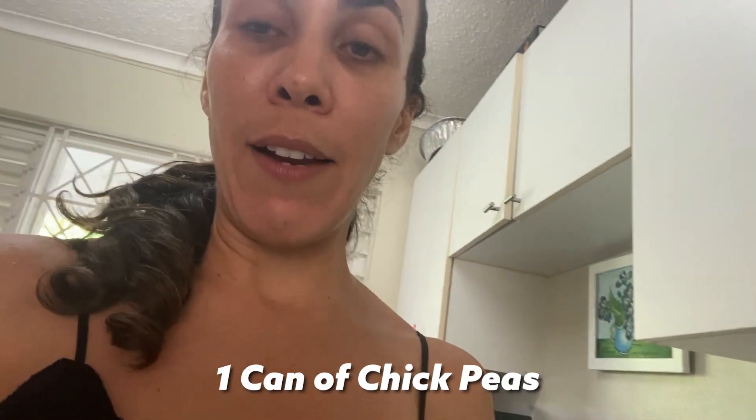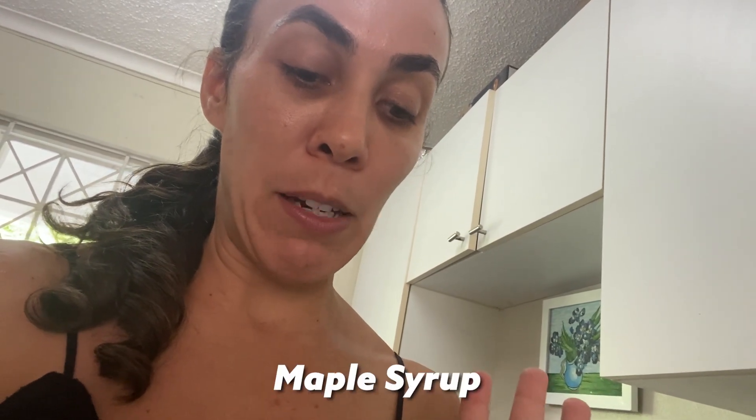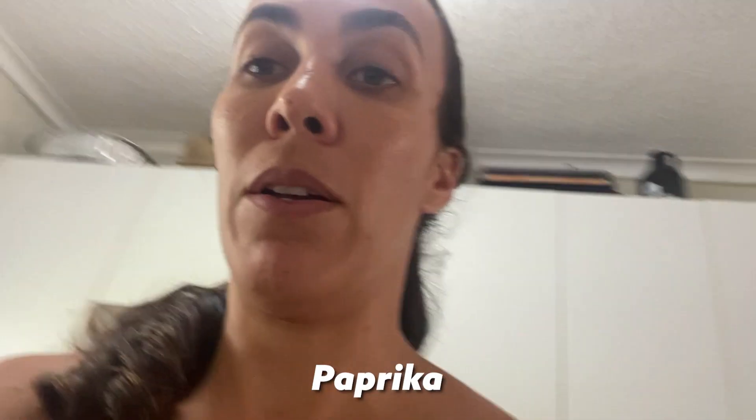Okay so first things first, let's get our ingredients out. It is one can of chickpeas, one cup tahini, Frank's red hot sauce, soy sauce, apple cider vinegar, maple syrup, and paprika.